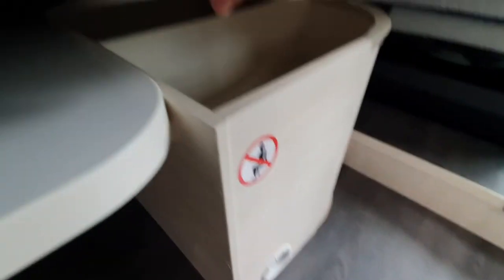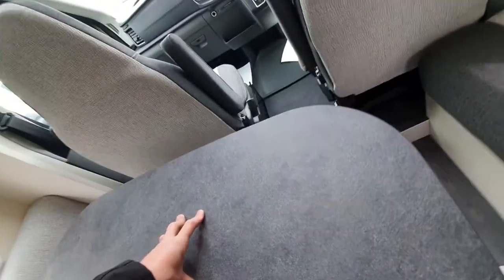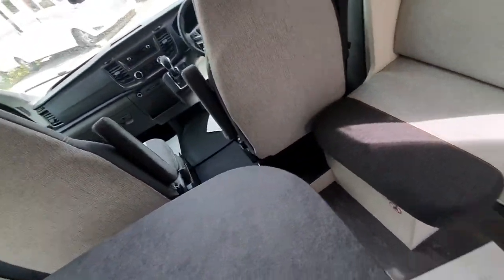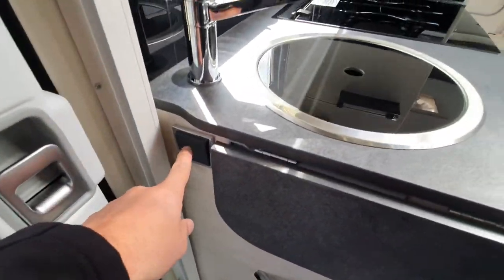You can't access under this particular seat because that's where your water tank is. There is more storage under that seat as well. Your leisure battery in these vehicles is underneath your passenger seat — it is not easily accessible, but you shouldn't need to go in there anyway.